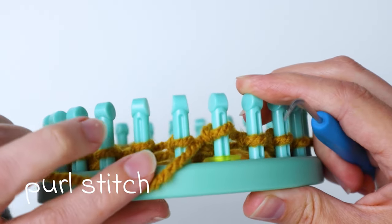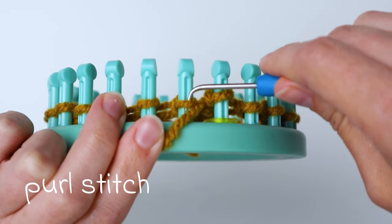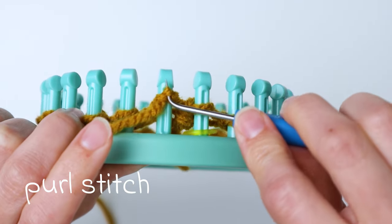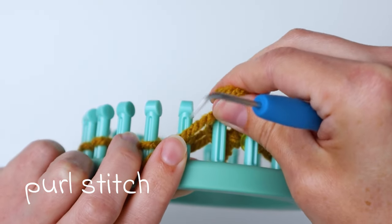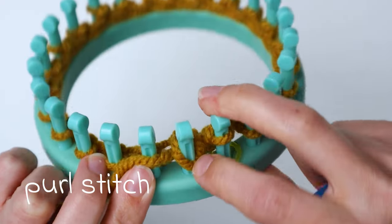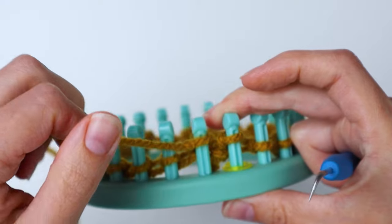For the purl stitch, bring the yarn down below the next loop in front, then bring your hook down through the loop and pull a loop up from the bottom. Grab the whole thing, pull the first loop off the peg, and put the new loop onto the peg. Pull the yarn to tighten — that is your purl stitch.